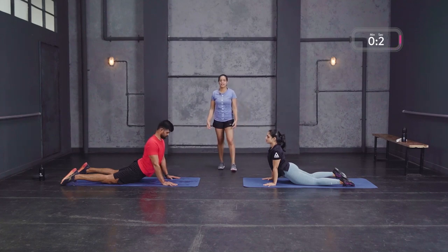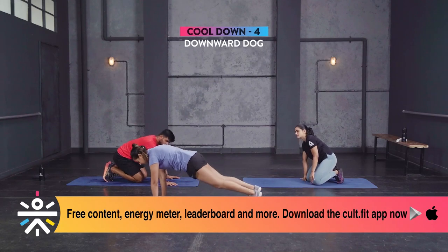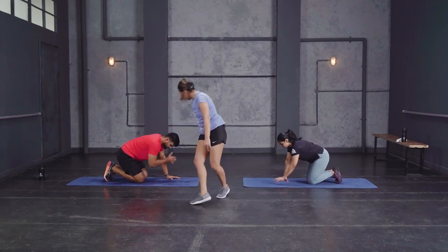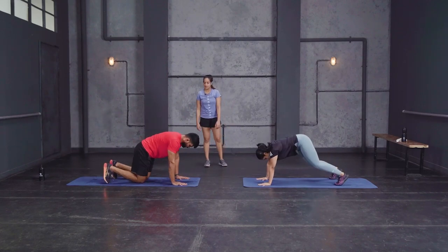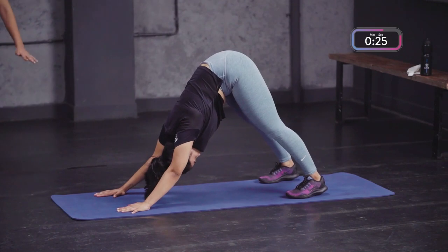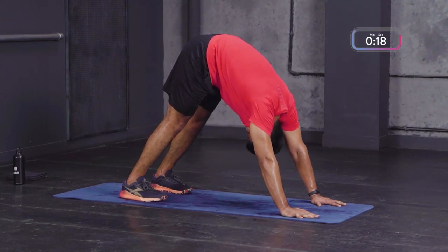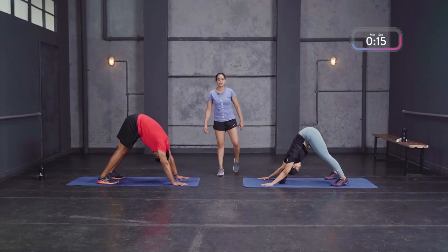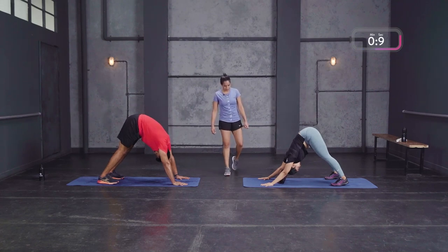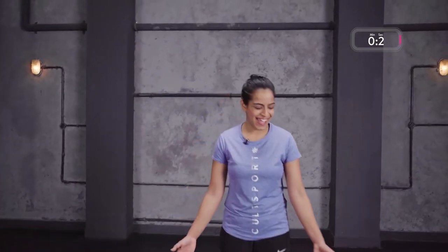Just a few more seconds, then we have the downward dog. From here, tuck your toes in, push your hips up towards the ceiling, push your chest towards your thighs and hold. It's alright if your heels don't touch the ground — stay on your toes, keep your knees soft, but keep pushing your palms into the ground and lifting your hips toward the ceiling. You'll feel this in your upper back, your shoulders, and the back of your legs — your hamstrings. Keep breathing into that — almost done.